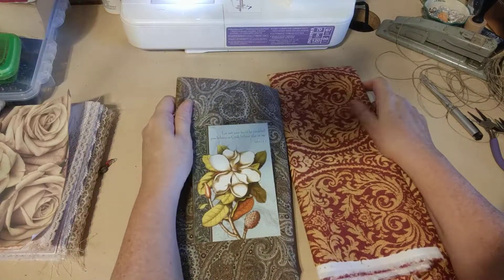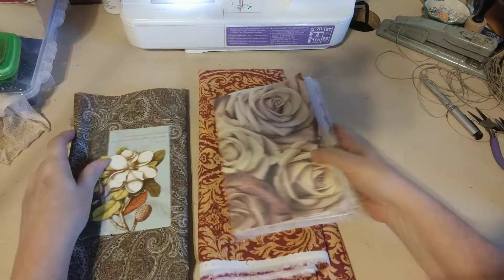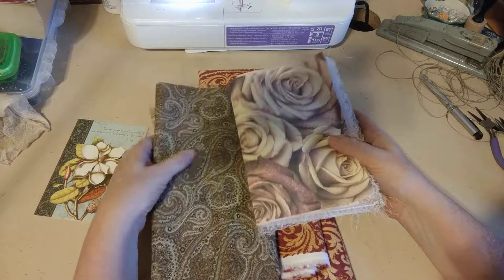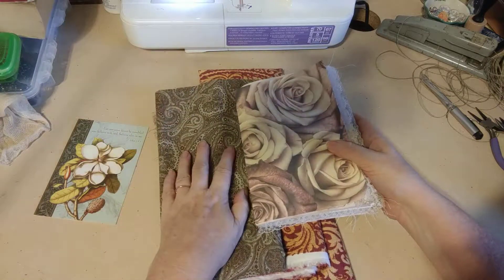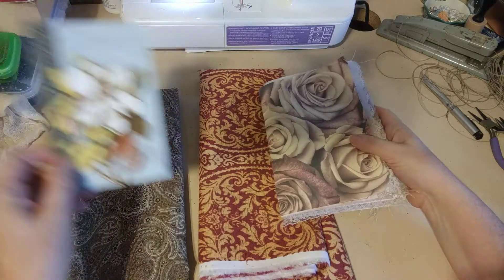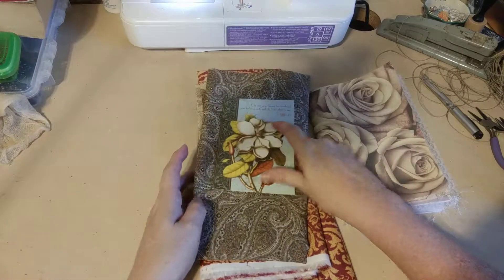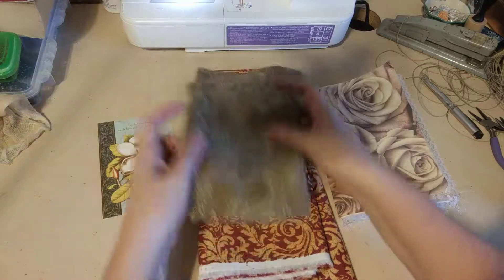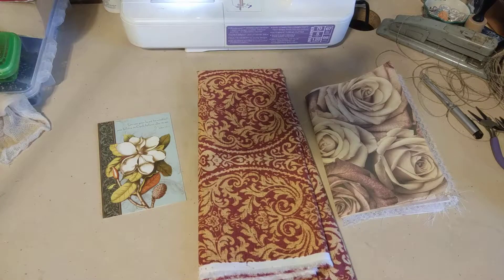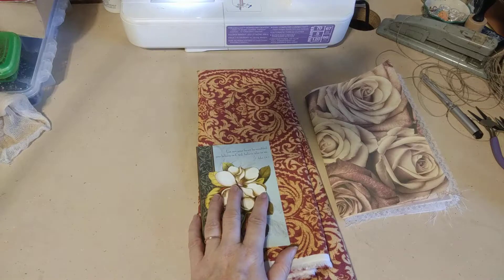I've done a few now with fabric and I just really really like it because it feels more durable to me, and I like the feel of fabric more - I don't feel like I have to be as careful with it. I usually use something different for the outside versus the inside, whether I'm using paper or fabric. Sometimes I use fabric on the outside and paper on the inside. I like this fabric so much and the way it looks with these roses, and I like the way it looks with this on the inside cover better, so I'm just going to use this on both the inside and outside.